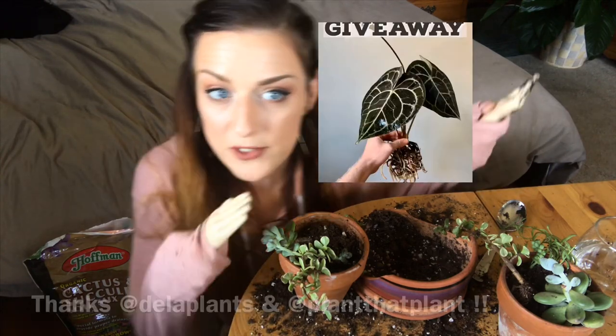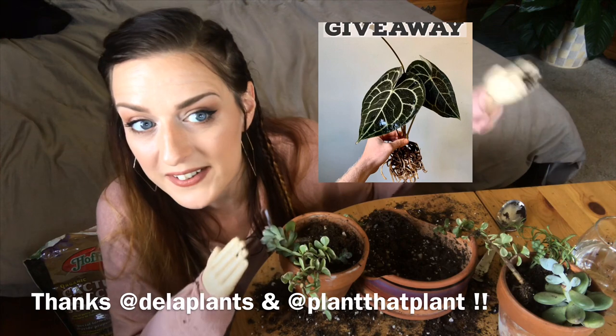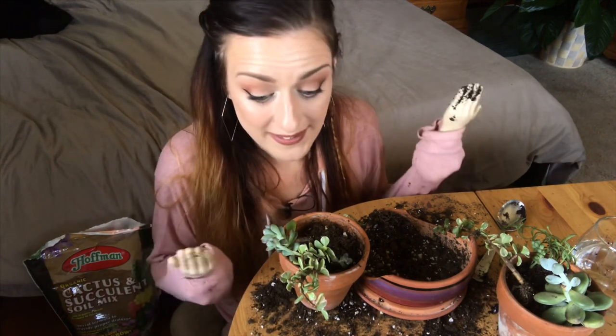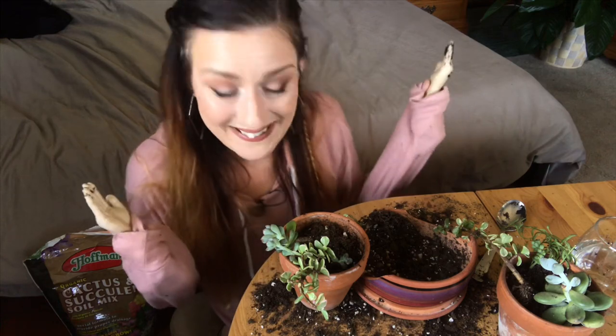I won an Instagram giveaway this week — pretty cool, it's for an anthurium. I'll put a little picture of it right over here so you can see it. How cool is that? As soon as I get that package I will definitely open it up and show you guys what it looks like — I'm pretty excited. I mean, did I do this?